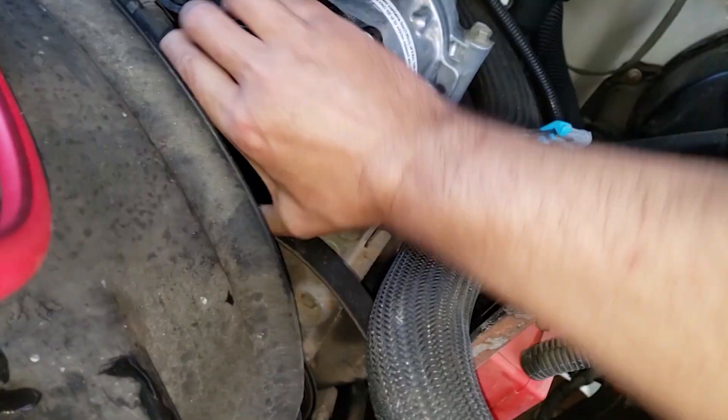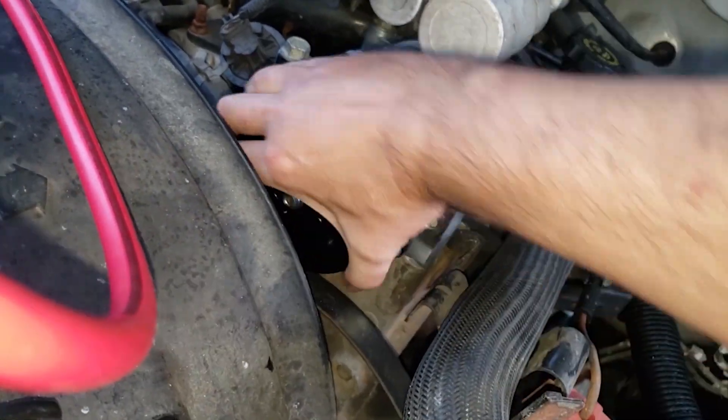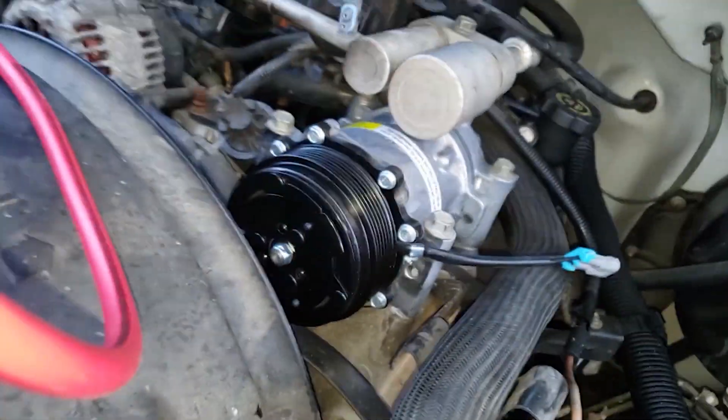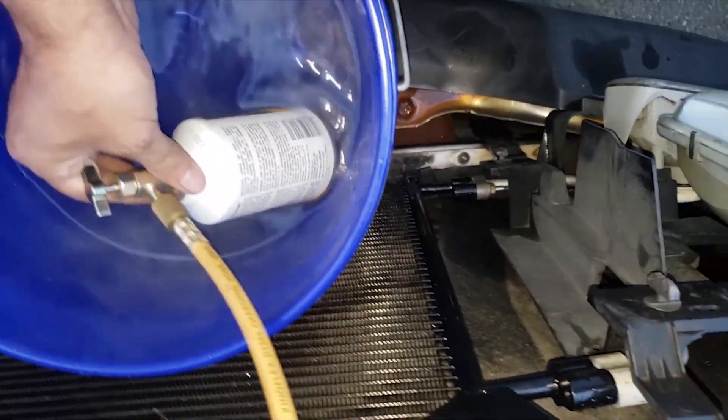Remember the 8 ounces of refrigerant oil we put in the compressor. Let's turn the compressor to force some of that oil out so the valves don't get slugged when the compressor is finally engaged by the engine. Keep the can floating and try not to get the tap wet.